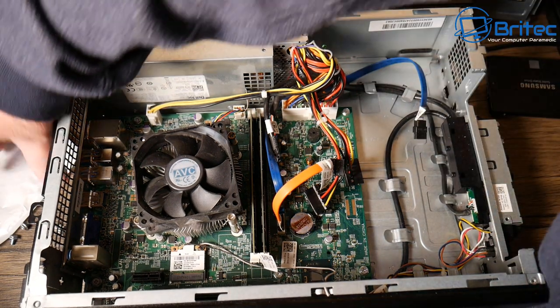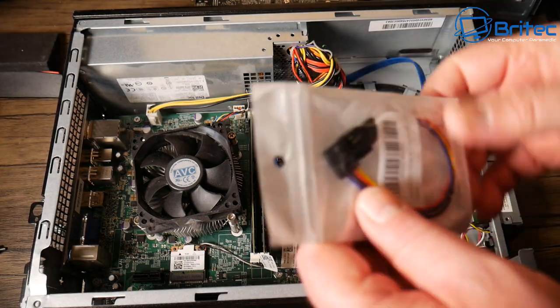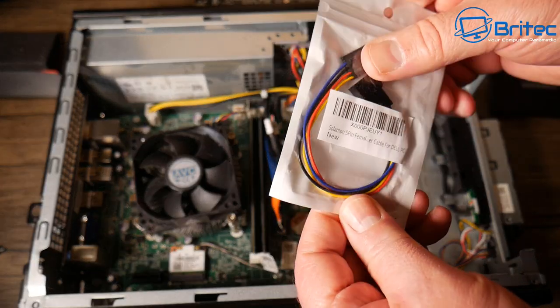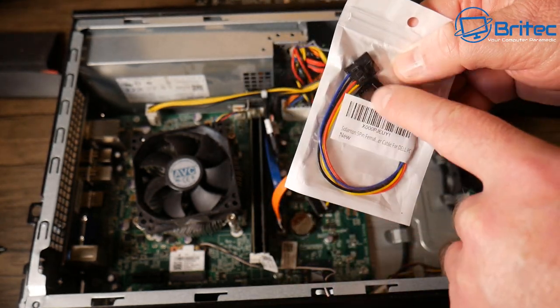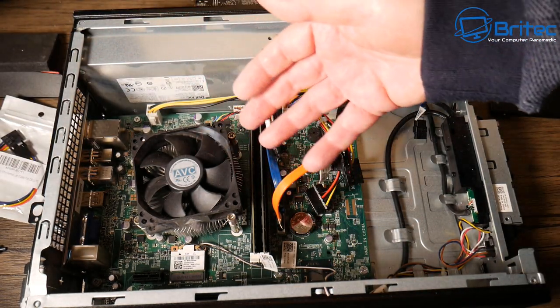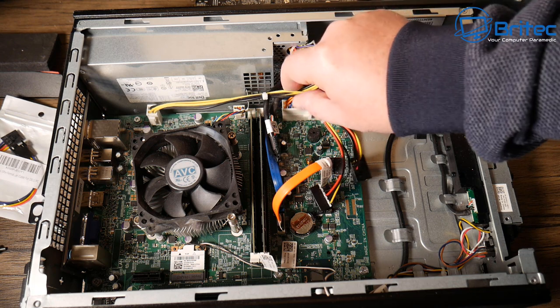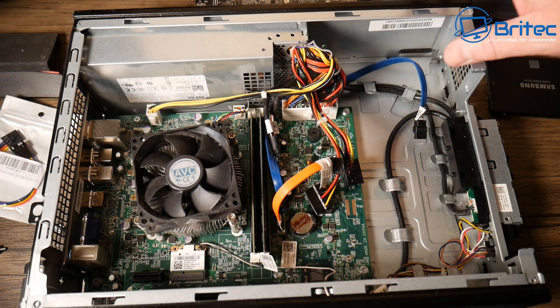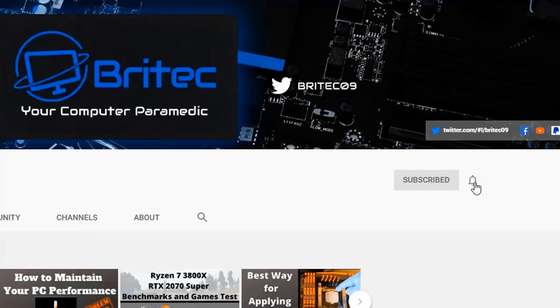One more thing: people mentioned in the comments about cables. You can buy cables made specifically for Dell machines — they already have the proper pin layout, allowing you to add fans and extra accessories. There's loads of stuff out there for Dells that converts things back to how they should be. Thanks for watching — if you haven't subscribed yet, hit the red subscribe button and the bell notification to be notified of new videos.